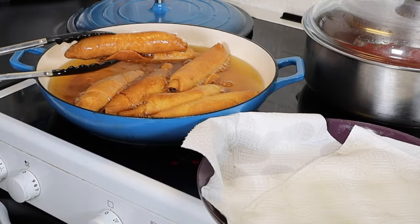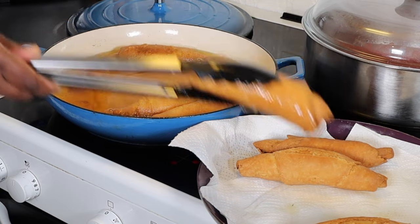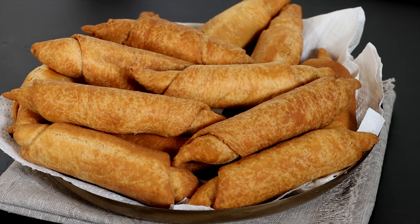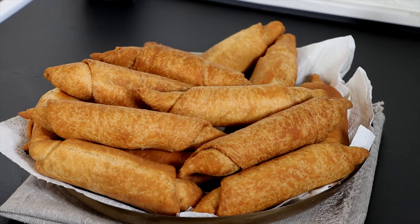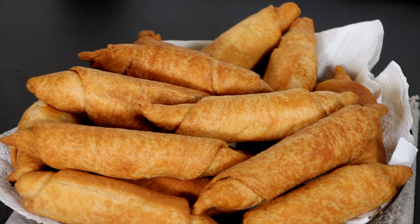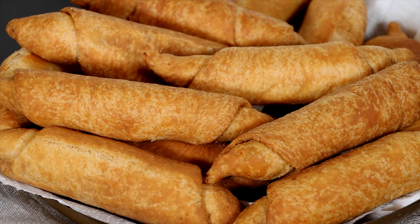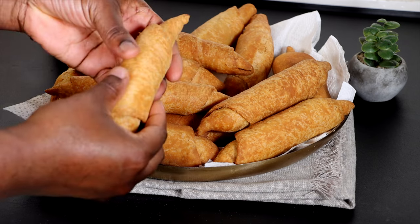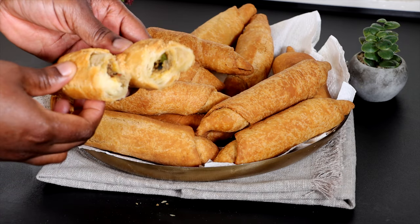Just take a good look at how gorgeous and incredibly yummy our fish rolls turned out. It is superb, yummy, delicious, incredibly amazing. Look at how it looks when I open it — you can see it is very moist on the inside with that gorgeous, delicious pepper crunch. Oh my goodness, it is wonderful.